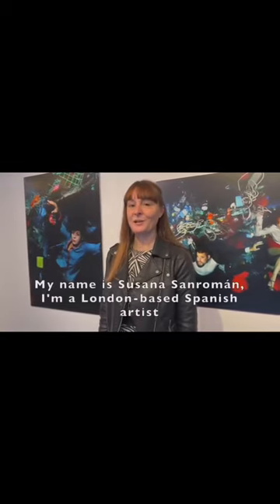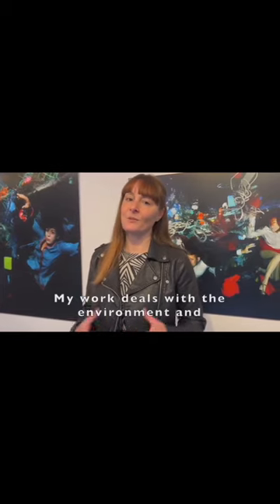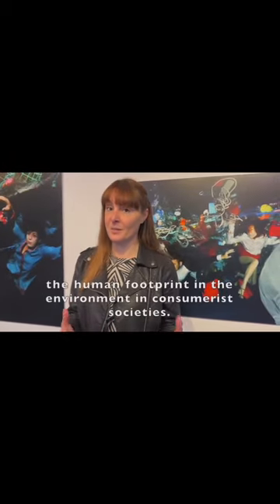My name is Esenazen Román. I'm a London-based artist from Spain and my work deals with the environment. I'm very interested in the human footprint and the environment in consumerist societies.